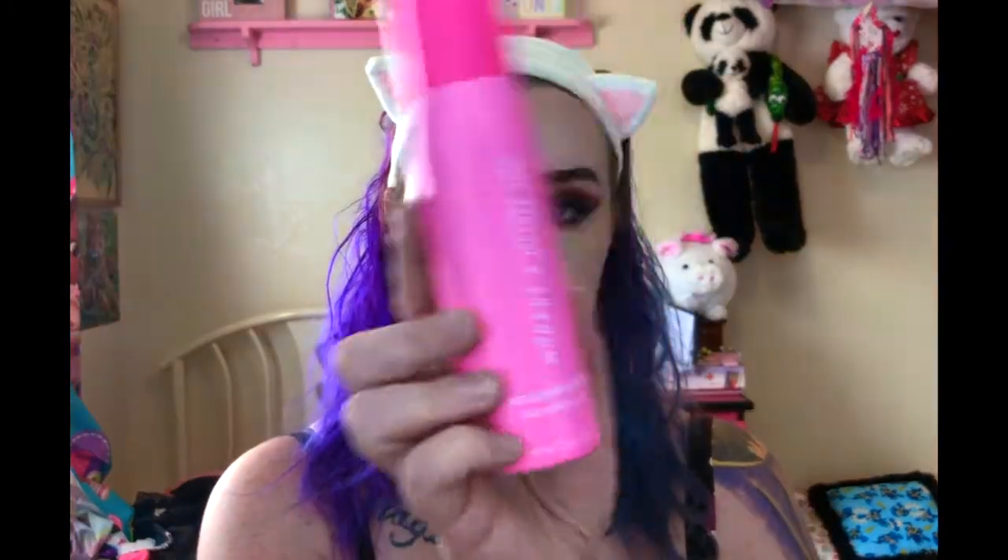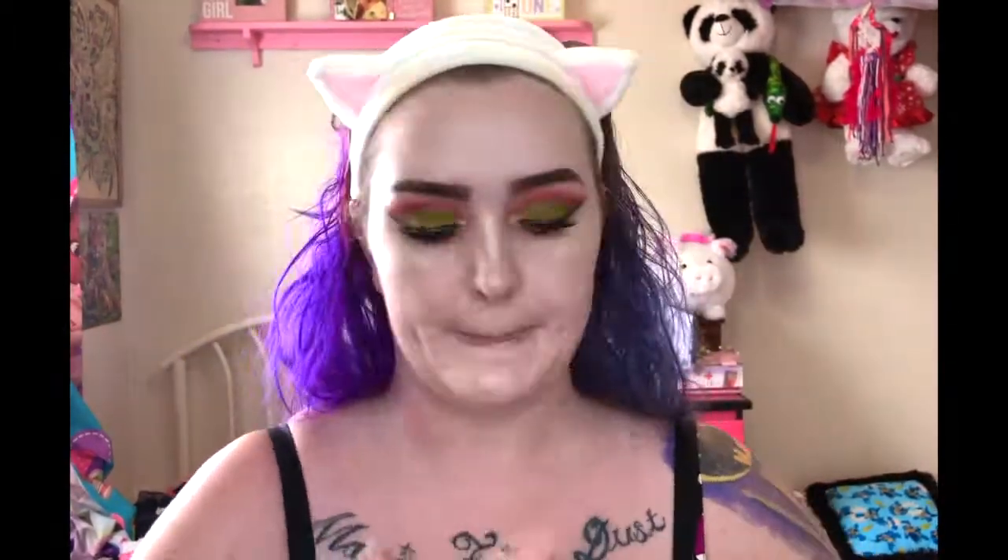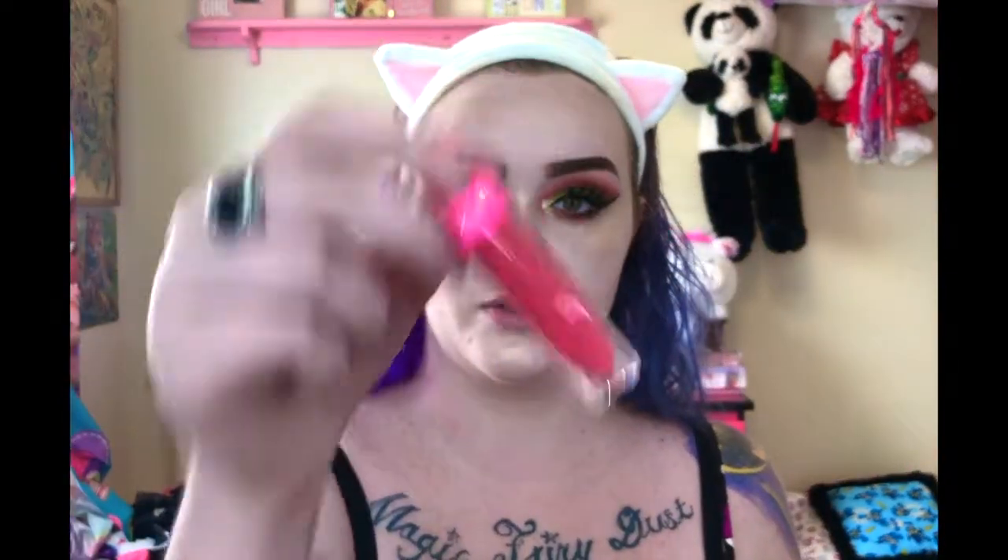Let's do some setting spray and lips and then we'll be done. My new favorite setting spray is the Morphe x Jeffree Star Starberry Satin Refresh Mist — this stuff is absolutely amazing. And then today's lip prep, I'm going to use my Candy Necklace Lip Scrub, which was the first lip scrub by Jeffree Star I had ever gotten. For lipstick, I'm going to use the Jeffree Star Cosmetics Blur Liquid Lipstick in shade Cherry Wet. It's like a really pretty coral cherry color — super pretty. This color has never ceased to amaze me.